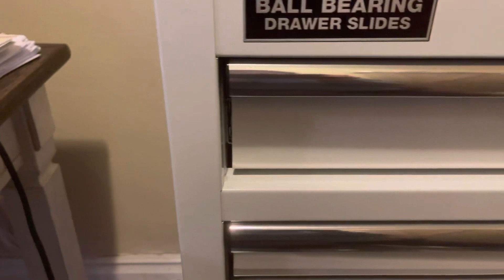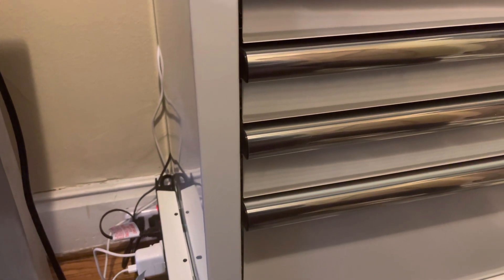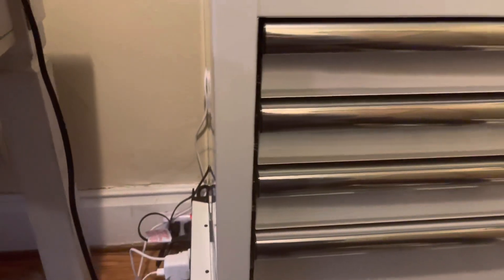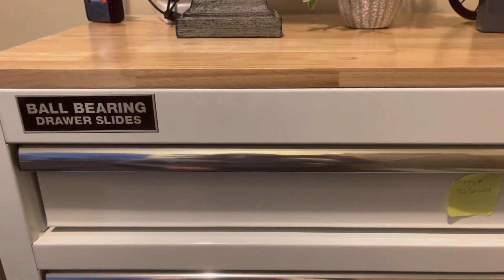You can also purchase accessories for these separately. I purchased the electric strip here, as you can see, with the magnet on it — I put it right on the side. You can also purchase the paper towel rack separately. They have, I think, the glove holder to put gloves in, and there are a few other things.